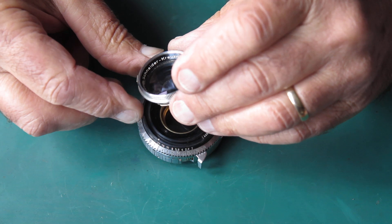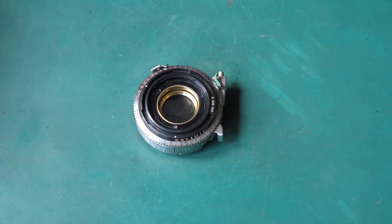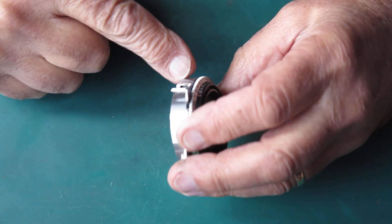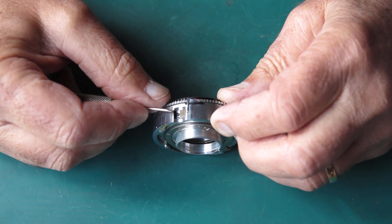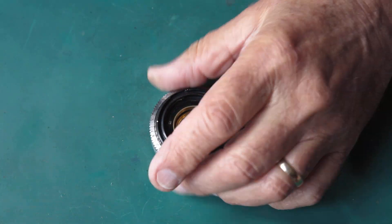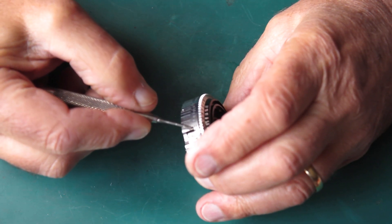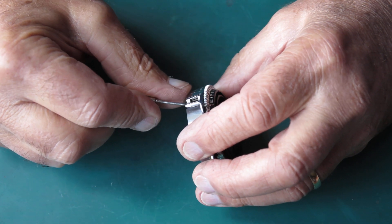The front lens group is not quite as dirty as the rear lens group - I think it lacks the benefit of that fungus growth. Oh, something interesting here: the outer case here is chewed up at this point, which means that the shutter at some stage was allowed to rotate in the camera body, and the little gear here has bitten into the case. That's interesting.